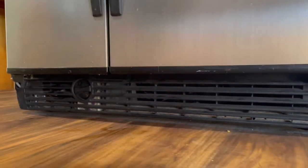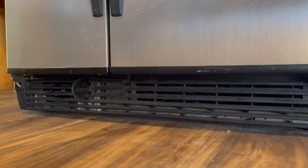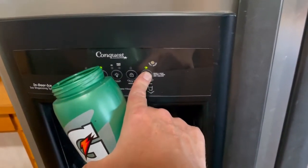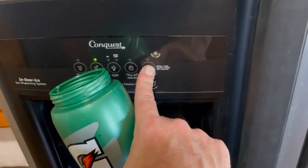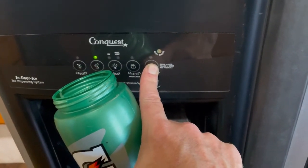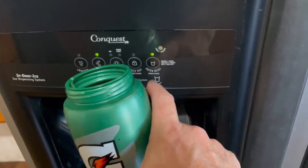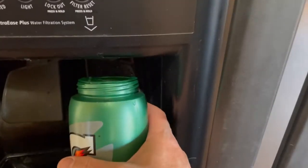The next step is putting about five gallons of water through the system to flush out the filter and get it ready for regular usage. Once your new filter is in place, press and hold the reset button — every model might be slightly different, but generally there's a button to reset your filter. Hold it for a few seconds and then run about five gallons of water through.